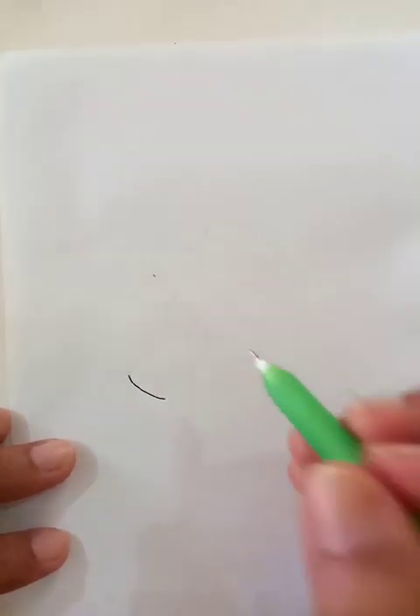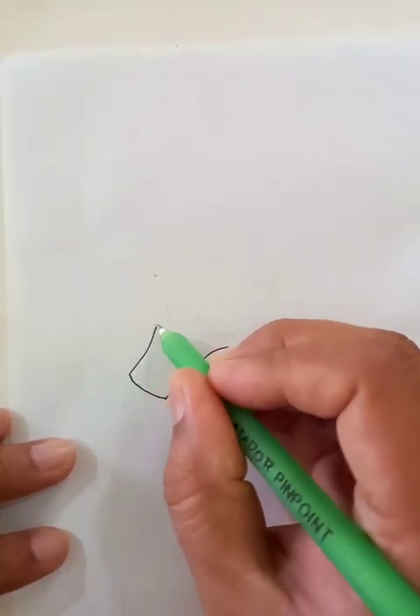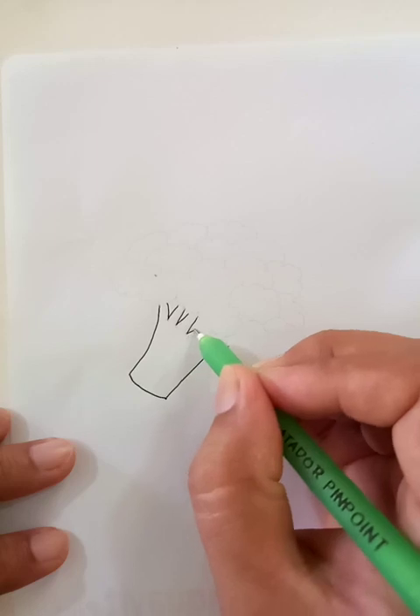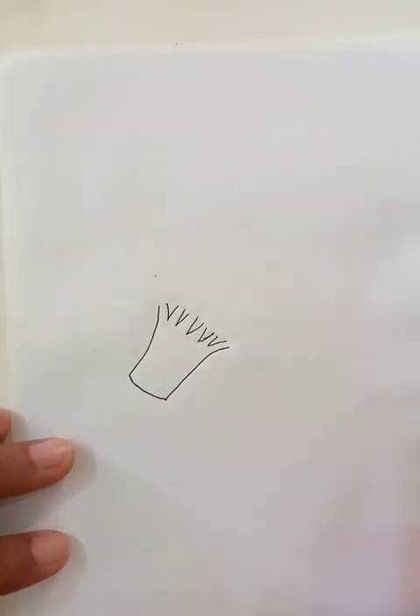Hi, how are you doing today? We're going to draw a nice vegetable named broccoli — it's a common dish item in the United States and in many countries. Let's start drawing from the bottom part. Sometimes it looks like the banyan tree; it has a similarity to that bigger tree. Okay, so this is the bottom part.